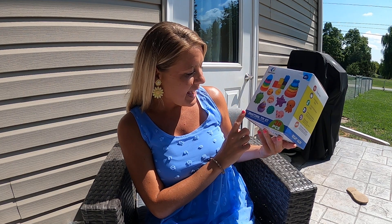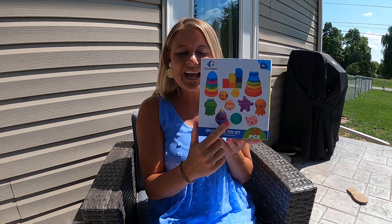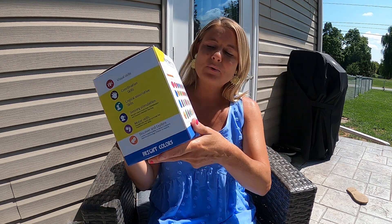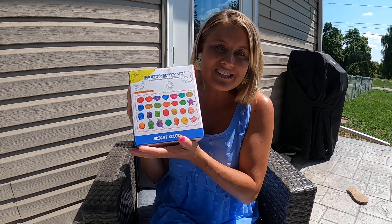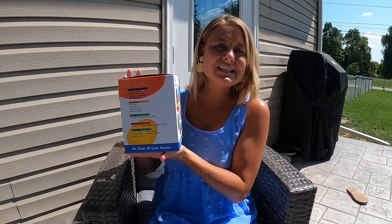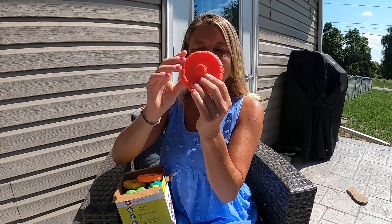It's an educational toy set, so it has all kinds of different educational things with it. You got different shapes, different sizes, and it has a frog and a ducky. It comes with 30 pieces — on the back it shows you everything it comes with. I'm gonna open it up and show you each item. This is gonna be great for the kiddos for learning, just to get that good play in with different shapes and colors.